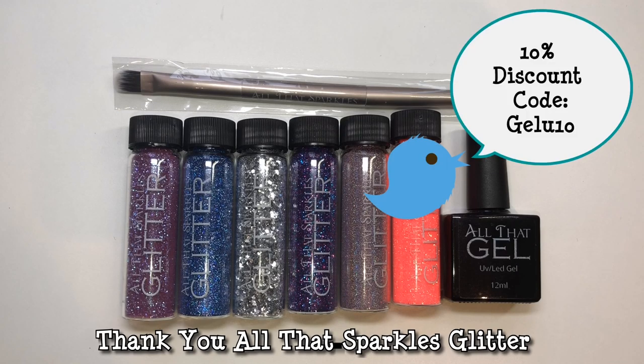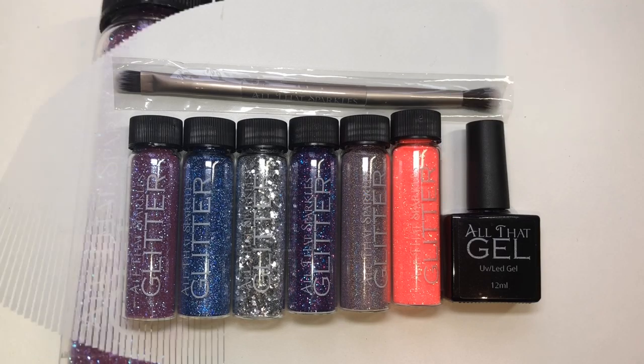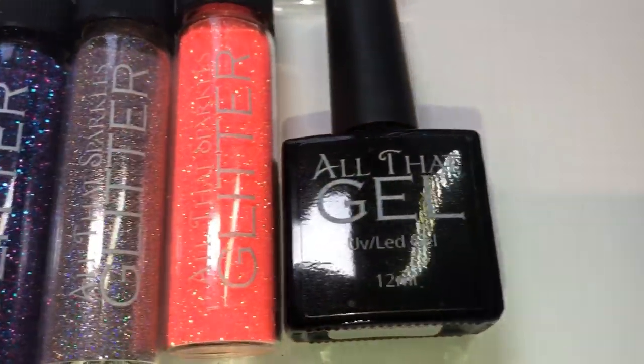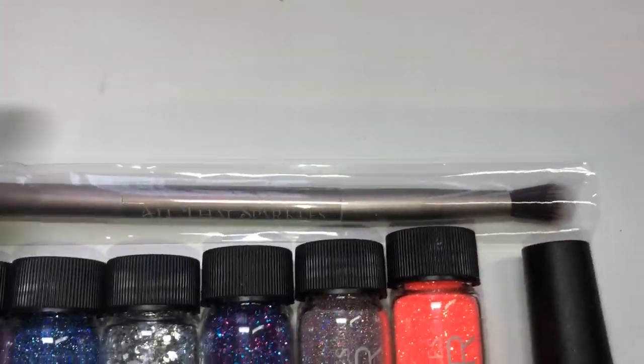Hello jelly babes, welcome back to another video. I've been reached out to by All That Sparkles Glitter to review some of their products, which I was really excited about because you know how much I love glitter in all its forms. I'm really pleased to review this company as I've not used any of their products before.